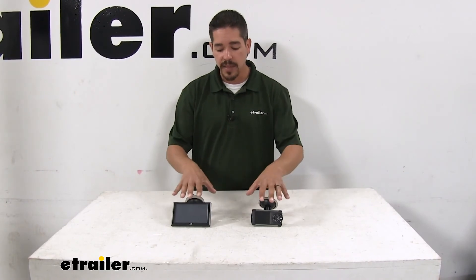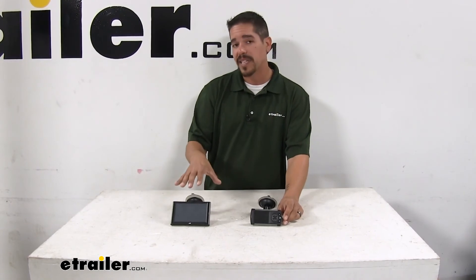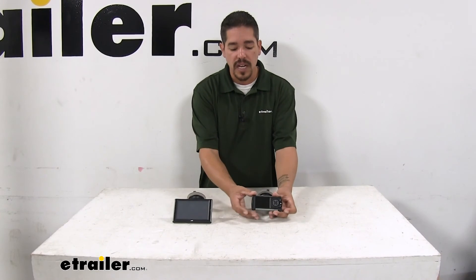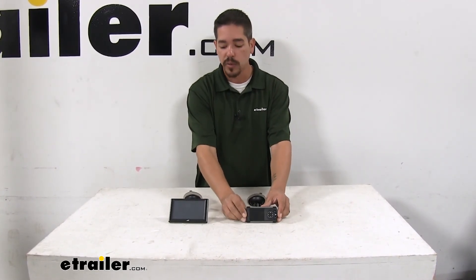They both gave me about the same gains when it comes to horsepower, at least what I could feel. And as far as the gas pump, again negligible difference — right about four miles to the gallon. So it's going to come down to whether you like the really large screen with a touchscreen and want that expandability — possibly throw a backup camera or other accessories on there — or if you want a small compact package that you'll feel more comfortable with using the buttons. Either way, our Superchips and our Edge tuners definitely put a feel into the truck. I'm Rob here at eTrailer.com and that'll finish up your look at the best performance chips for your Silverado.